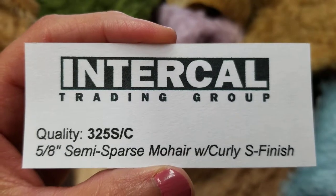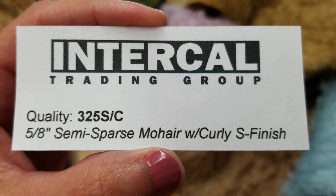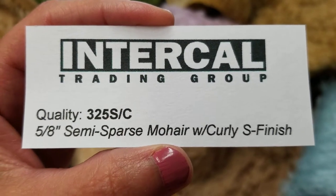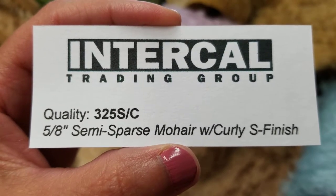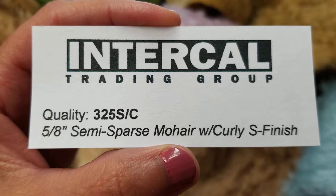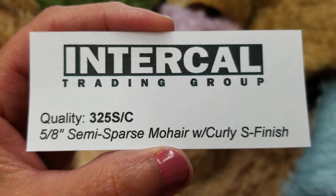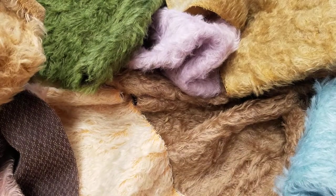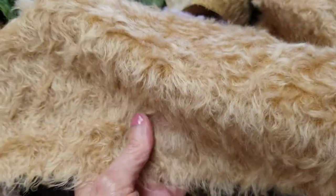Hello, this is an informational video about quality 325SC. 325SC is a 5 eighths inch, 16 millimeter semi sparse mohair with our curly S finish. 5 eighths of an inch, 16 millimeter mohair is a great length of mohair to work with.